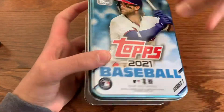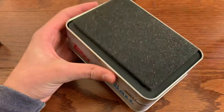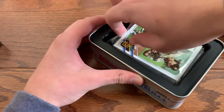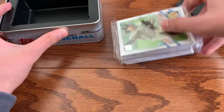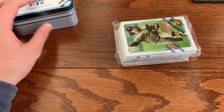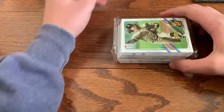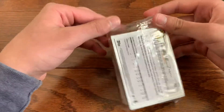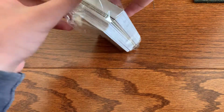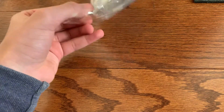These tins look awesome, I really like what they've done with them. I got this for about $20 — this is the Bryce Harper tin. It just comes in one of these plastic bags. I'll put that off to the side and here's our pack. We've got Luis Patino on the back.